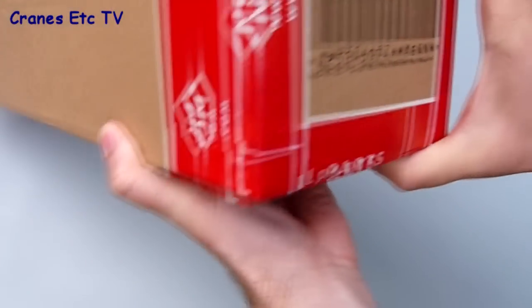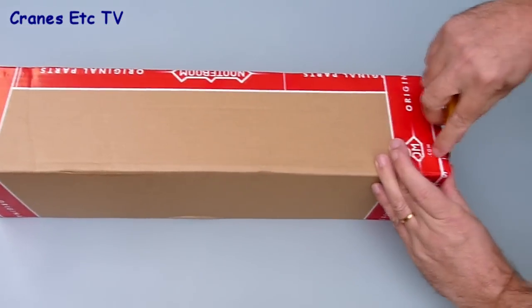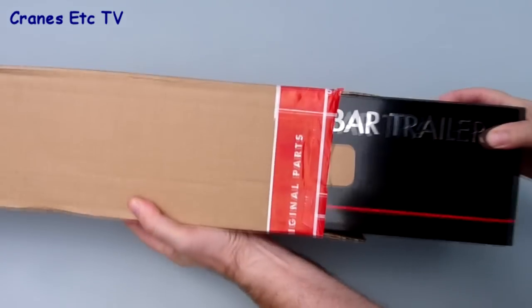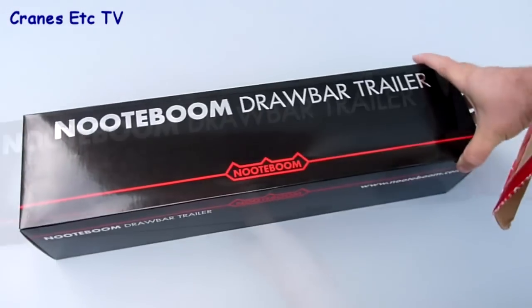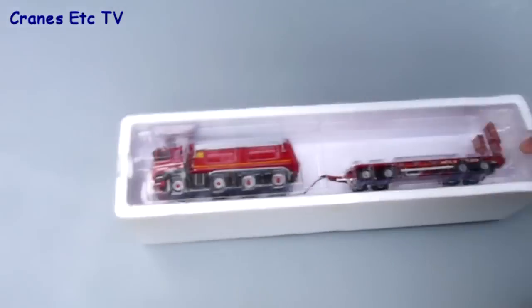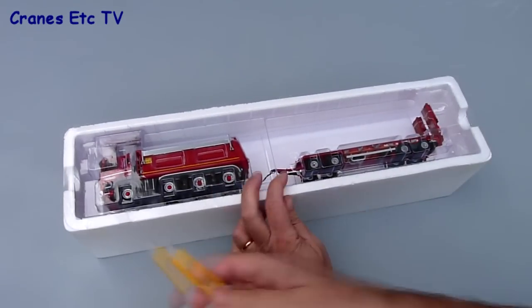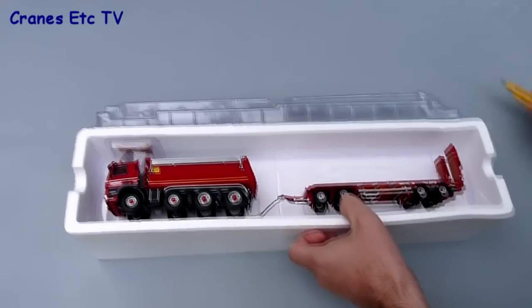The Notteboom ASD4022 trailer has a gross vehicle weight of 40 tonnes and so can typically carry loads of around 30 tonnes or more. It's common in Europe where it's often towed by a Ginaf tipper truck. This model is one of Notteboom's Redline series and comes in an outer shipping carton, and inside that is a branded box and the model is contained within a polystyrene tray.